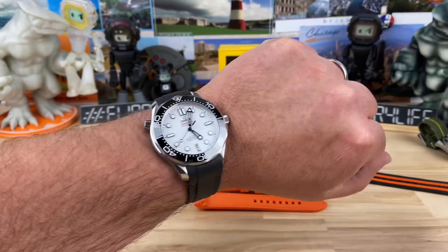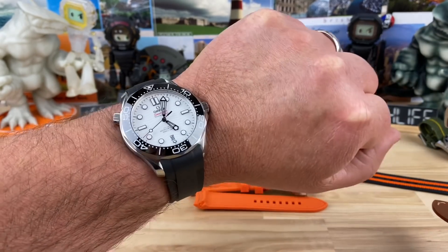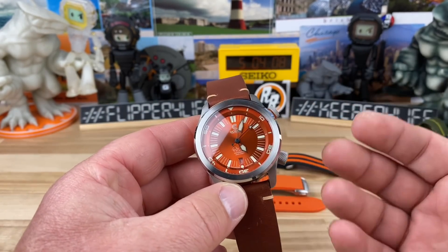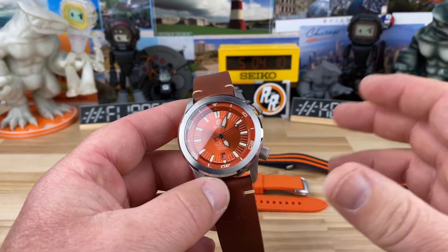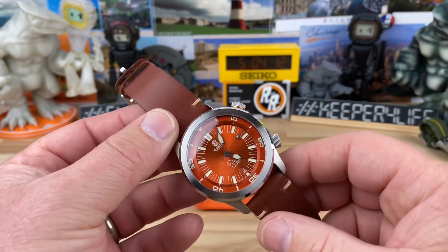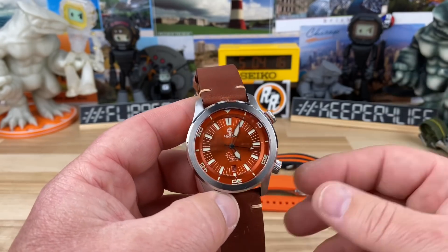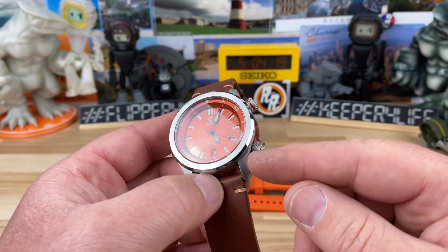I've been tending to wear a little bit larger watches. The Omega here is a 42 by 50, so this being a 43 by 50 is definitely my wheelhouse. It'll work on most wrist sizes — six and three-quarter inches and up easily — especially with the offset crowns.